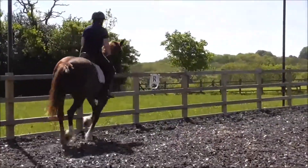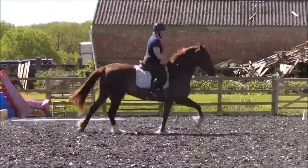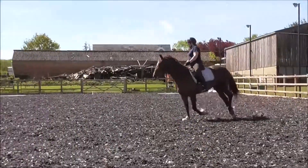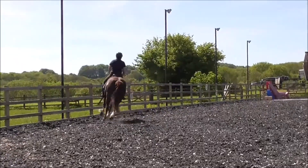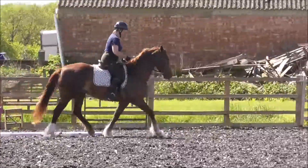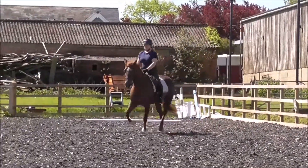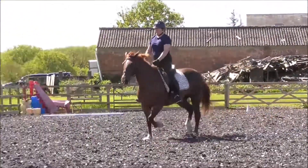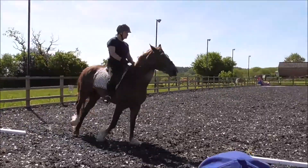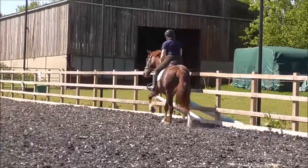Watch that left rein. Obedient — could be more forwards. 7. Could have more inside bend. Just move her neck on the straight lines, Margaret. A little fixed in the neck.